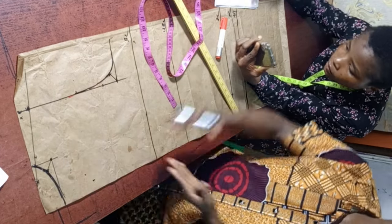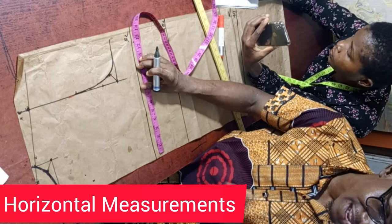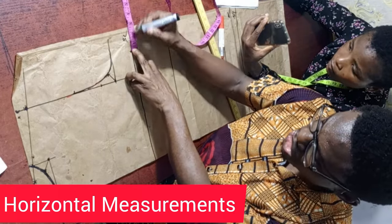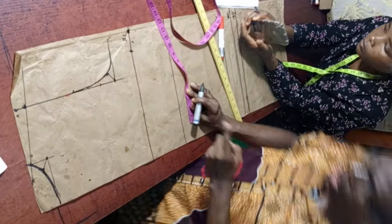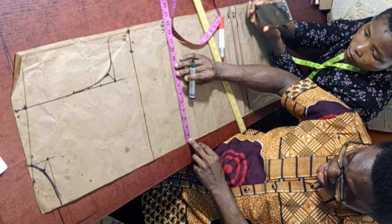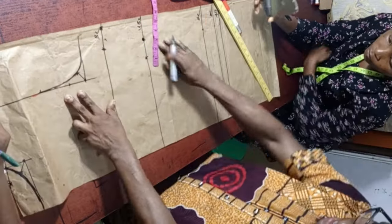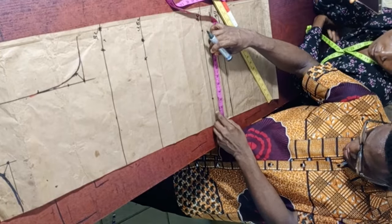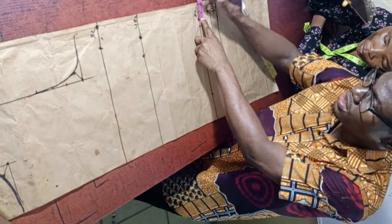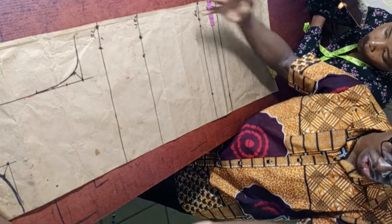Now we input the horizontal measurements. Starting with the bust: 48 inches divided by 4 gives 12 inches — add an extra 2 inches. For the underbust: 40 inches divided by 4 is 10 inches — add an extra 2 inches. For the hip: 50 divided by 4 is 12.5 — add an extra 2 inches. The hip measurement remains exactly at 14.5 because that's what we folded to at the beginning with the extra 2 inches.